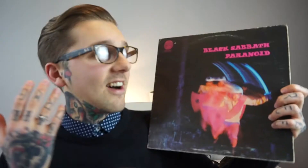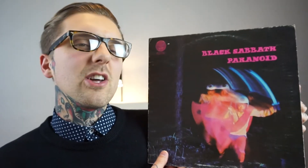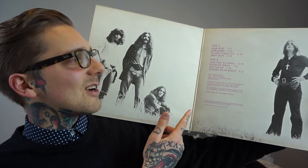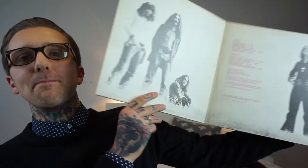Next up is Paranoid — another album everyone will know. I love this record so much and I'm happy I've got it on Vertigo. It comes as a gatefold with a beautiful picture inside — the guys looking really badass in black and white with the title written in pink. So many good songs: Electric Funeral, War Pigs, Paranoid, Iron Man, Hand of Doom — every single song on this album is absolutely incredible.